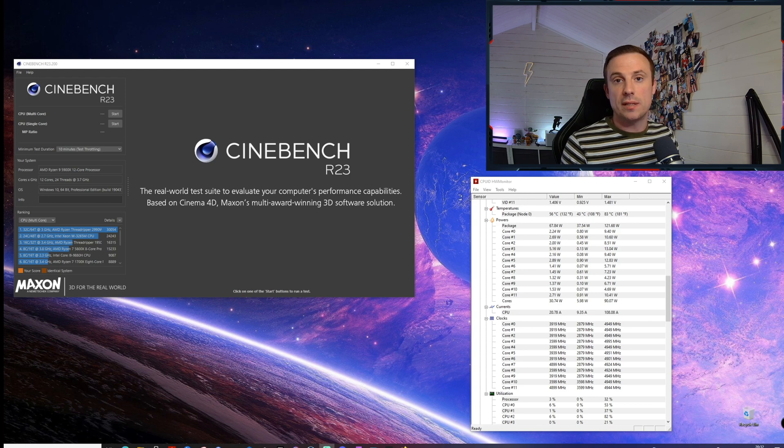One thing to note about these processors — along with the 5800X — is they run a little hotter than what we might be used to before, but that's absolutely fine. What I'm going to do here is show you Cinebench running for a minute, show you the temperatures I'm getting with my current settings, and show you the all-core clock speeds in HW Monitor just to get an idea of what I'm getting.